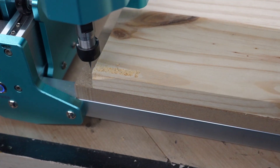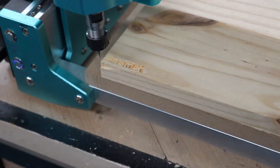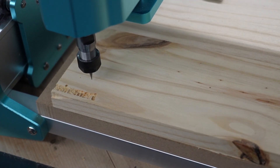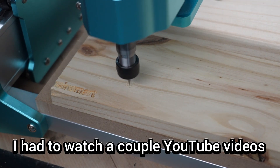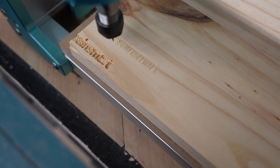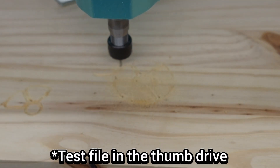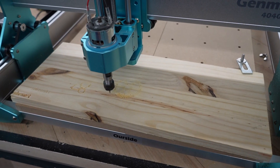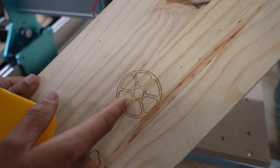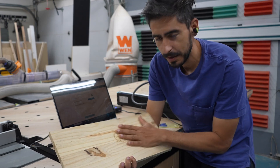Job done — that took two minutes and it looks good. Looks pretty precise. I'm going to try a new one just above it with not as much depth. That one looks a lot cleaner. This took about five minutes and that looks really cool — you can see just how tight and accurate that is.